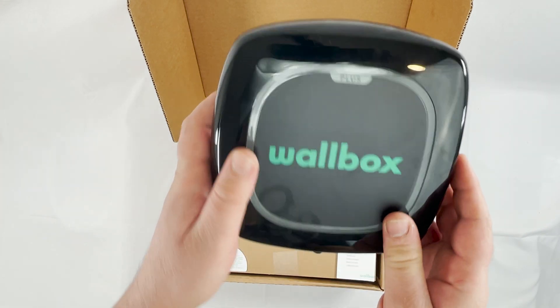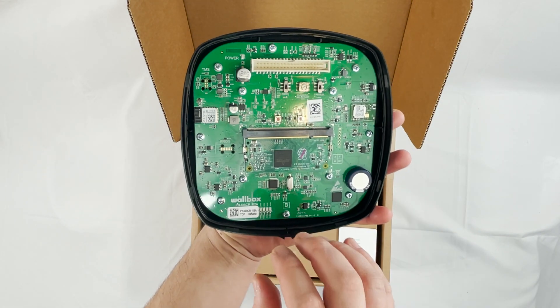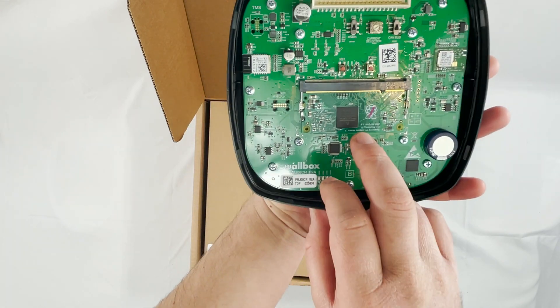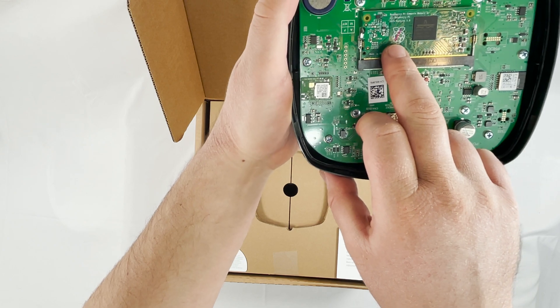Another thing they mentioned is the Raspberry Pi at the back. Because it is removable, if a hacker had physical access to this charger, unscrewed it, and removed this board, they could get your Wi-Fi password. We're going to discuss this in more detail shortly, but first let's look at what the other charger affected was.